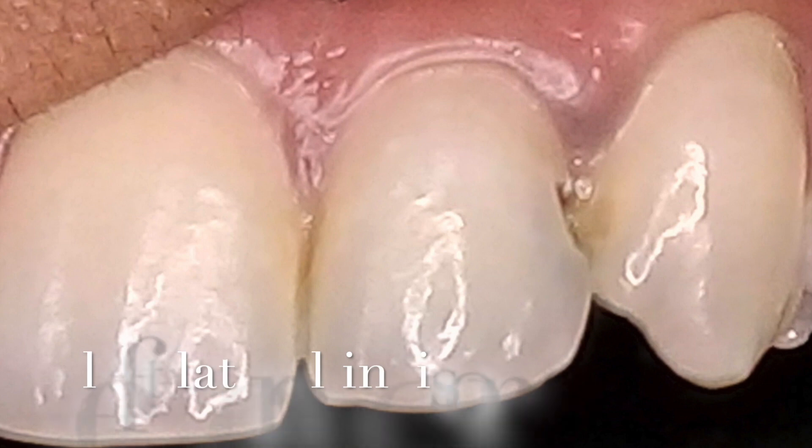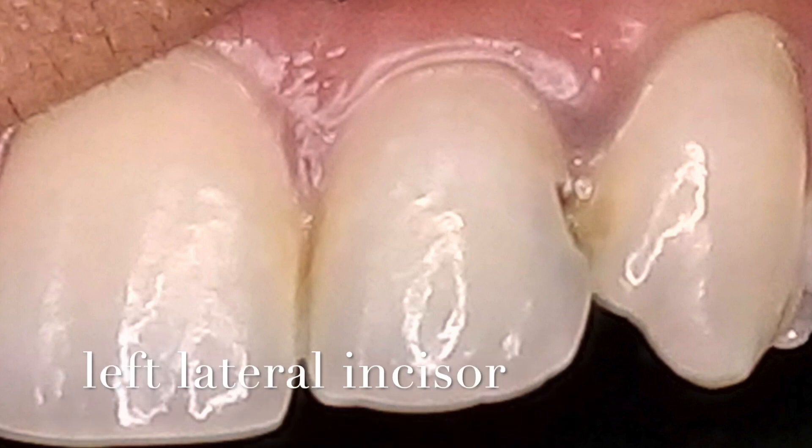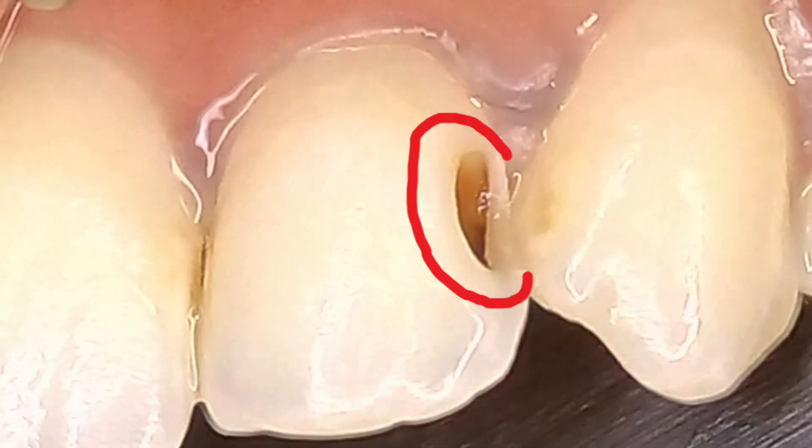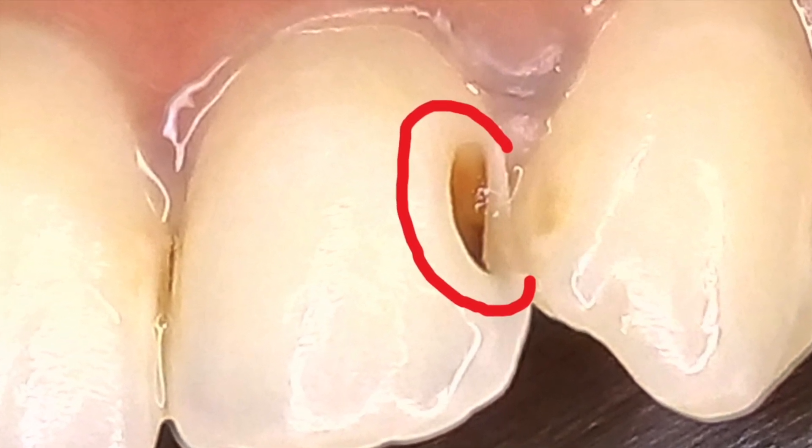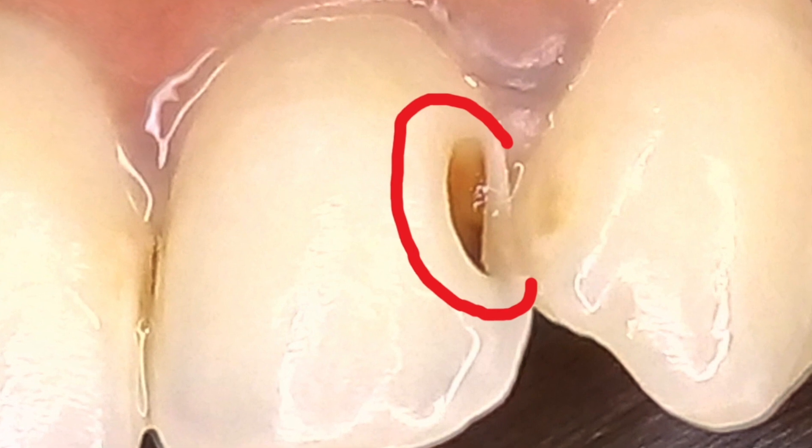This case is a class 3 on the left lateral incisor. If you focus on this outline form, traditionally this is what we've been taught — how to prepare a class 3 with minimal damage to tooth structure being paramount.